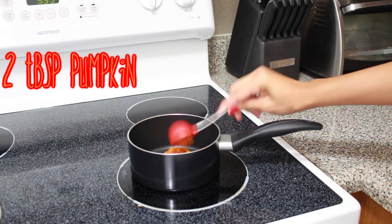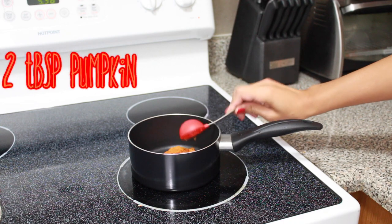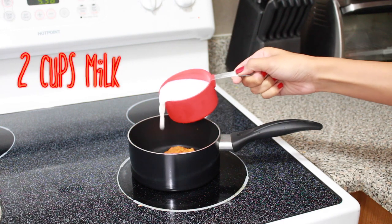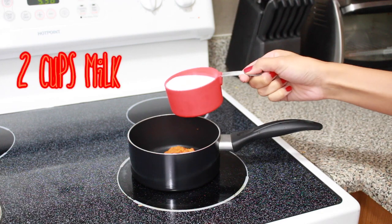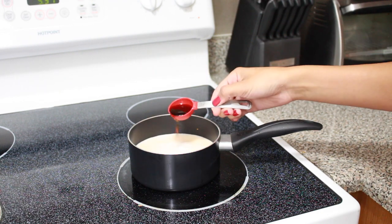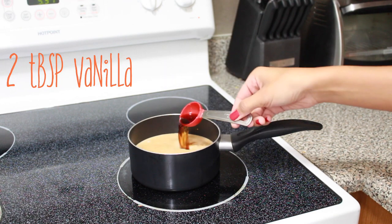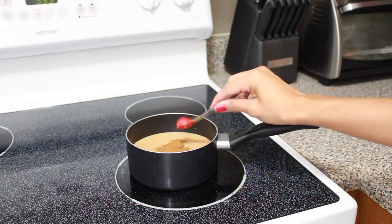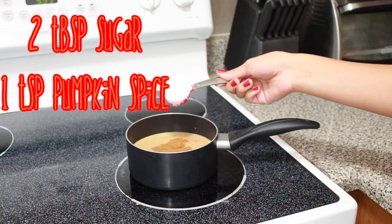While the pan is off, take two tablespoons of pumpkin and pour that into the pan. Then take two cups of milk and pour that into the pan as well. Then go ahead and put two tablespoons of vanilla extract and mix everything together.